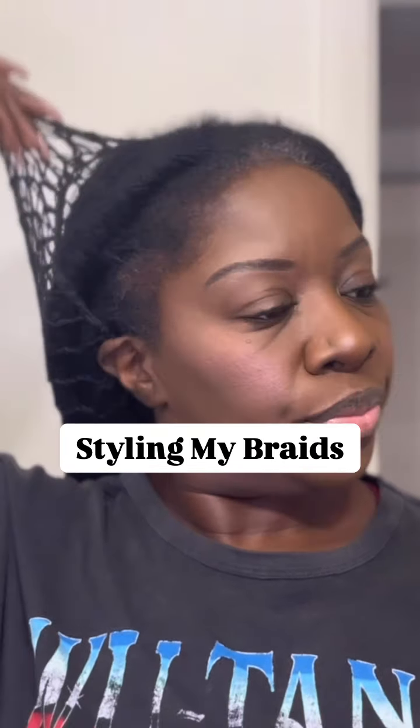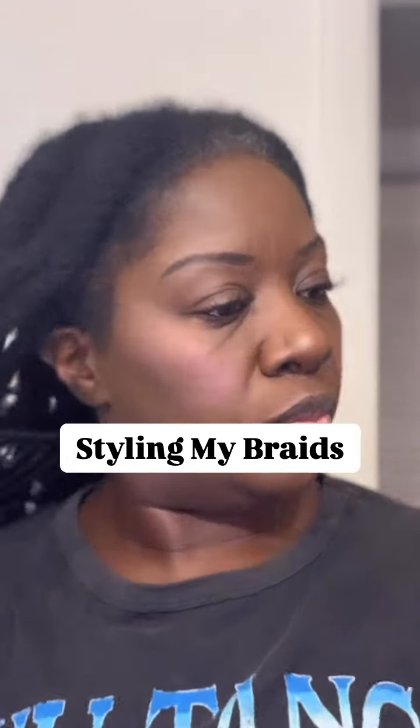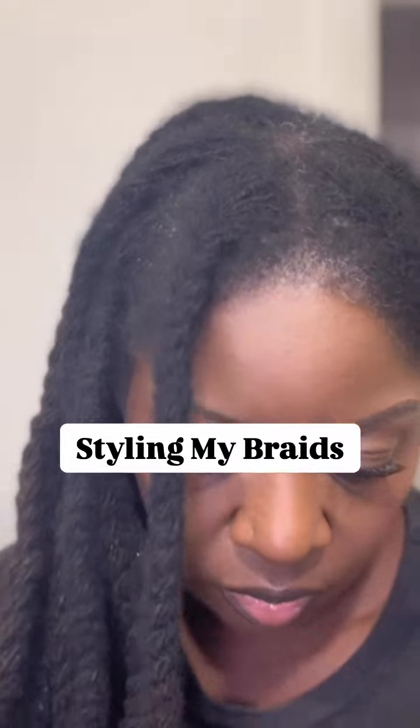Tired of people calling you sealy when you're trying to rock your plaits for a braid out? Let me show you a couple of ways you can style your hair before you take out your braids.